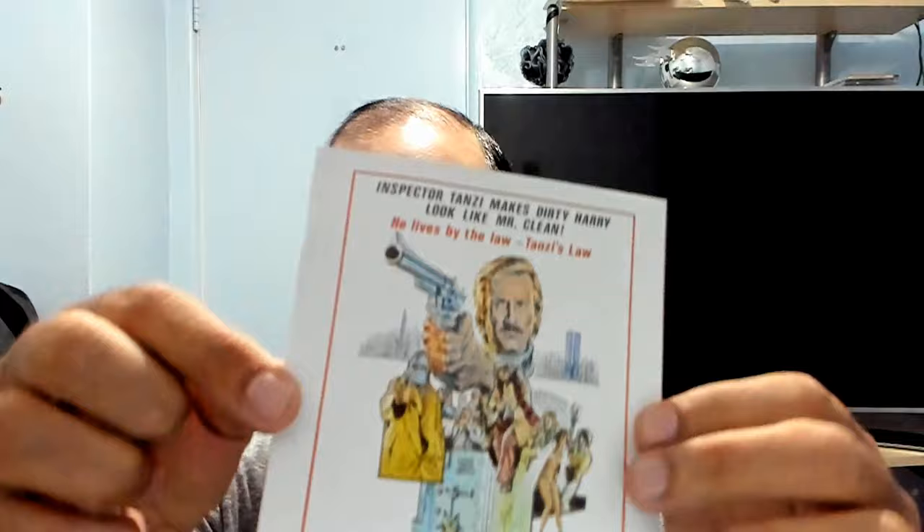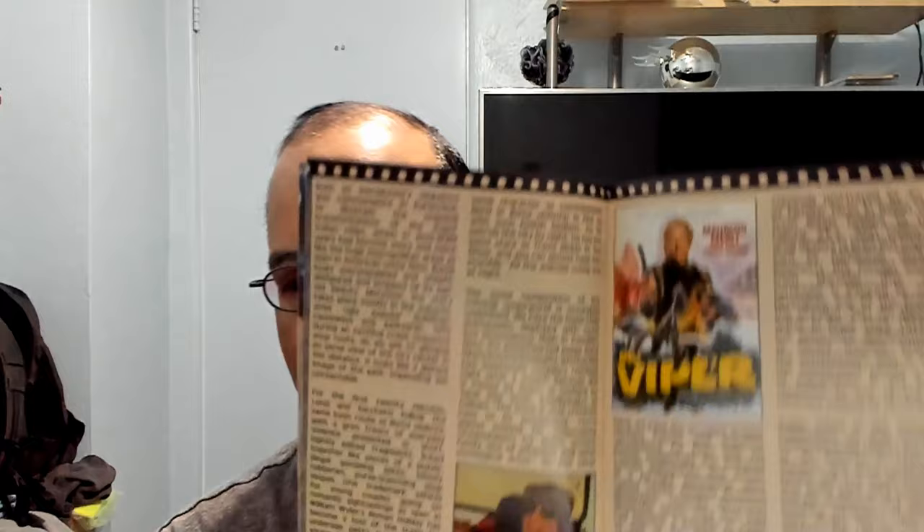All right, let's see the booklet. Ha — brutal justice! Nice stock paper, only a few pages. They say this is a brand new 4K restoration.